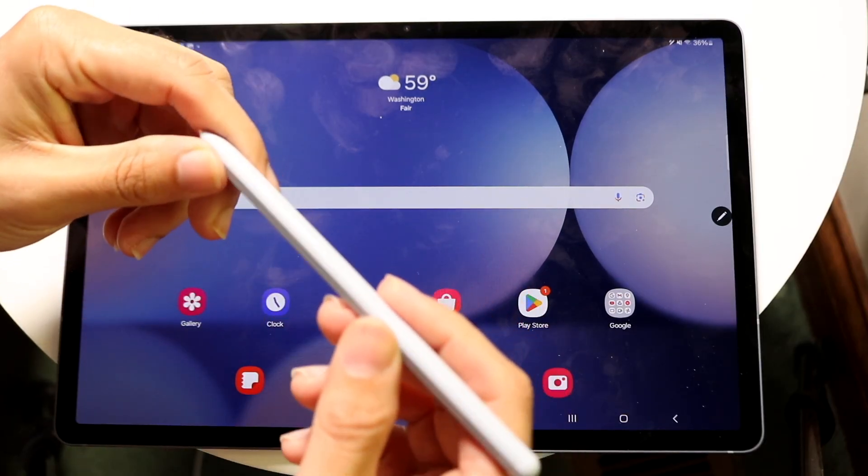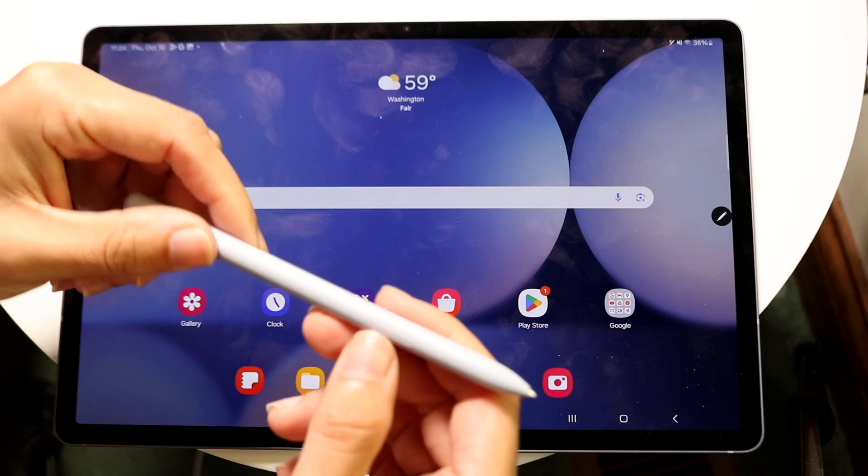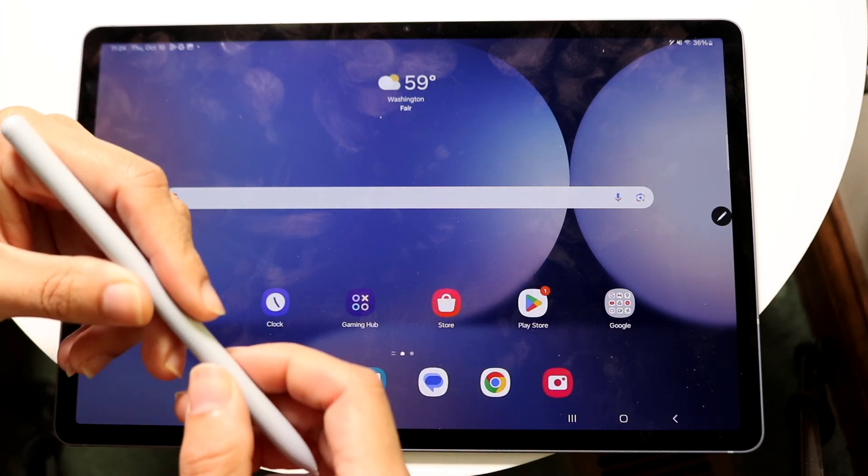Now within the S Pen, there's a lot of cool capability. There's the flat side that you can charge your S Pen with, but there's also this button on the side here. This button allows you to quickly invoke your commands.